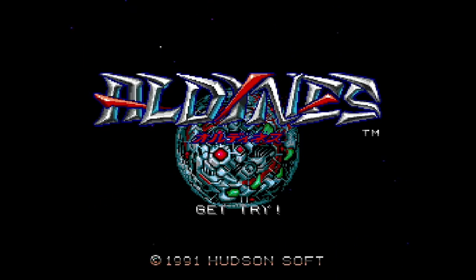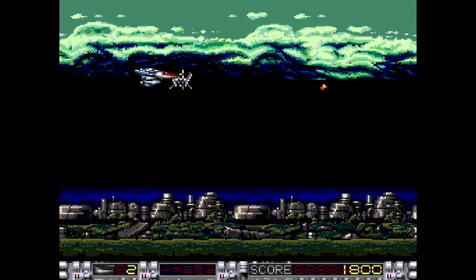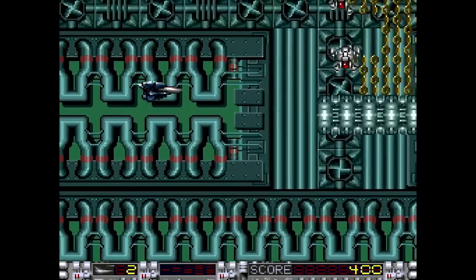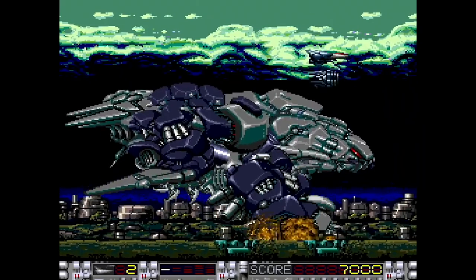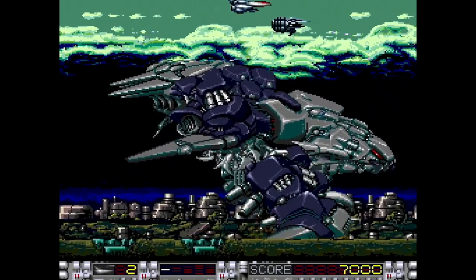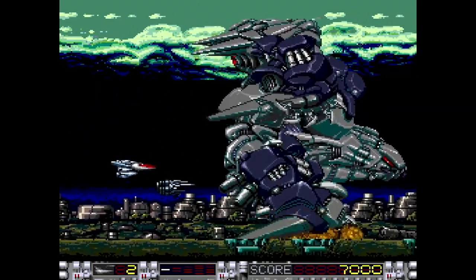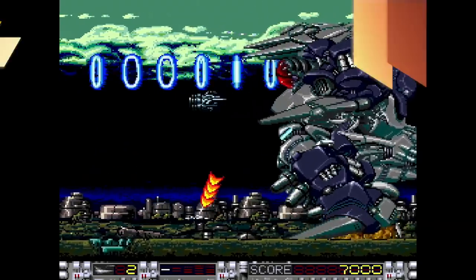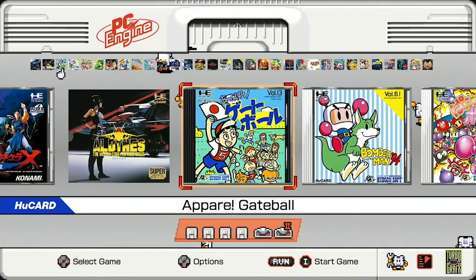Number 27 is Aldeans, developed by Hudson Soft in 1991. This game looks terrific — it's another shooter, a horizontal shooter with great enemies coming at you. I love the pseudo-3D quality of the art when you're tilting your ships around. Everything pops off the screen so well. I love the little crab tanks that erupt out of the ground. This is a very fun, very confident shooter — Hudson Soft was killing it making these games. I really liked Aldeans a lot. 8.5 out of 10.